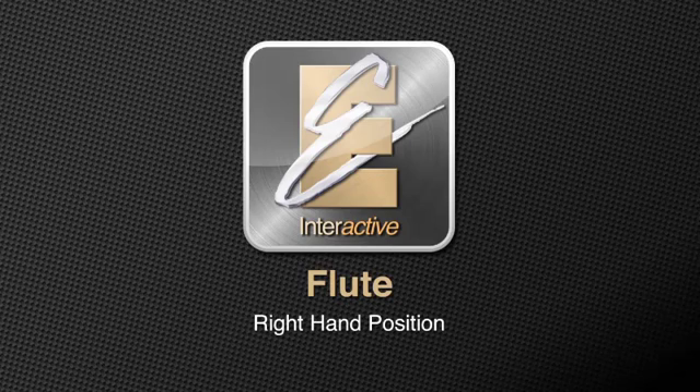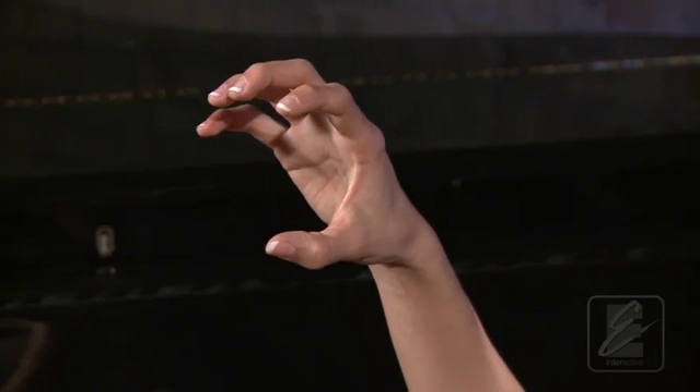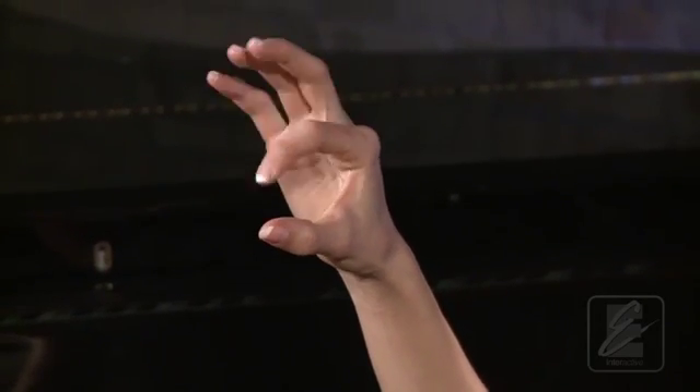It is important to hold the flute with the proper hand position. To learn the correct hand position, we're going to set each hand separately, starting with your right hand. For playing the flute, your right hand should be naturally open with curved fingers, as though you were holding a ball. This position will reduce tension and allow your fingers to move freely when playing the flute.